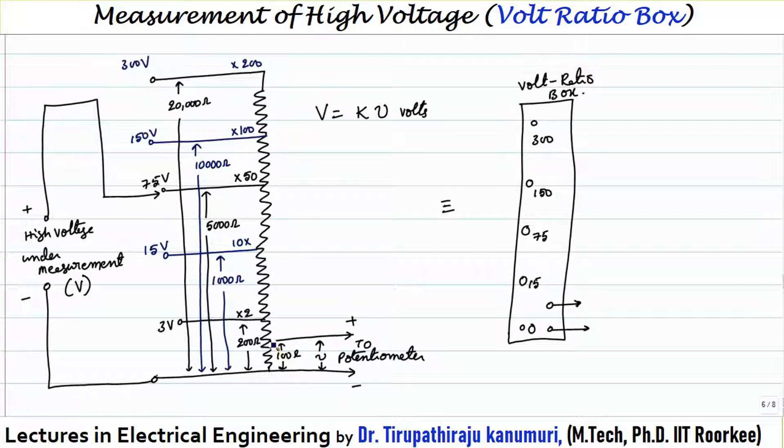Taking an example: if 100 ohms corresponds to 1.5 volts, then for the 3-volt tapping we connect to 200 ohms, giving 1.5 volts output. The 15-volt branch has 10 times the resistance — 10 times 100 equals 1000 ohms, with a multiplication factor of 10. Similarly, the 75-volt tapping uses 50 times the resistance, giving 5000 ohms with k equal to 50. At 100 times, the voltage measurable is 150 volts. The x value indicates the multiplication factor used in each case.